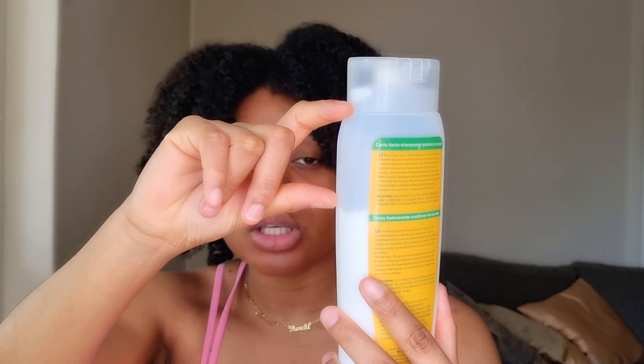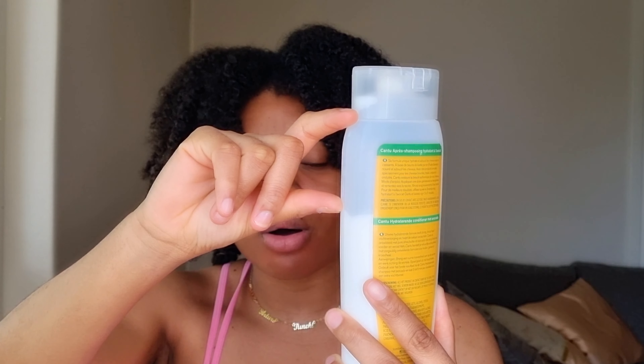I'm very picky when it comes to conditioner because I normally detangle with it, so it's really important to me that a conditioner moisturizes and helps me detangle. With this one, I didn't feel that. I didn't properly detangle my hair the way I normally would — the product just wasn't working well enough for me. I don't feel the moisture or the help I need from it. You can also see how much product I used, which is more than I'd normally use. This is my least favorite product from the collection.